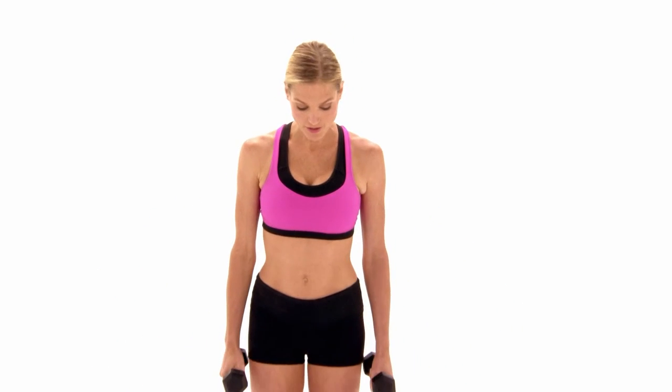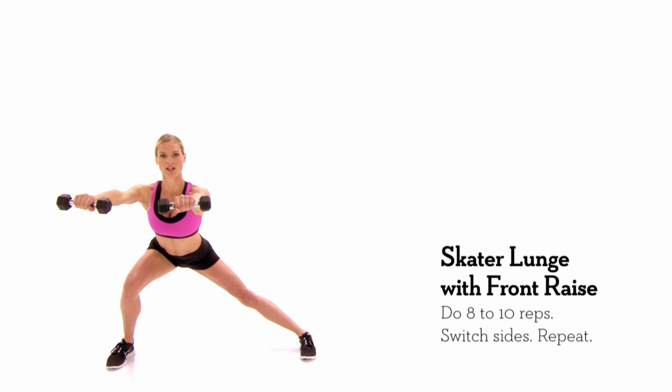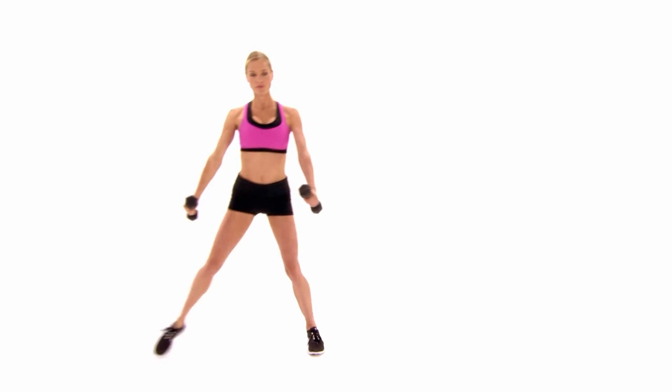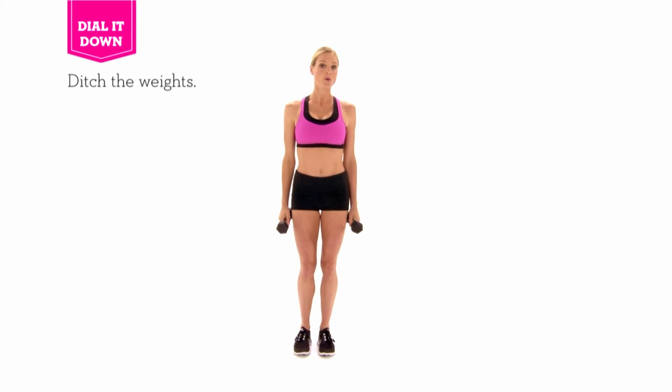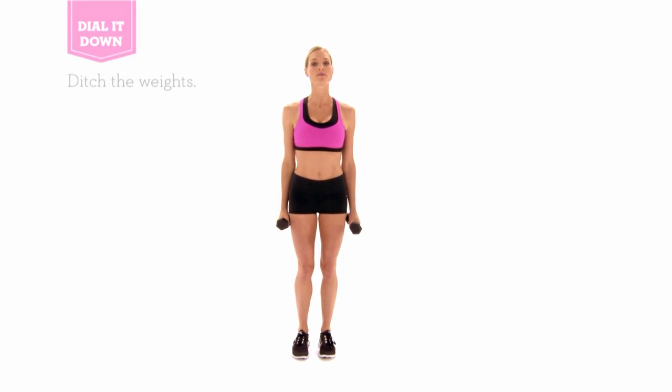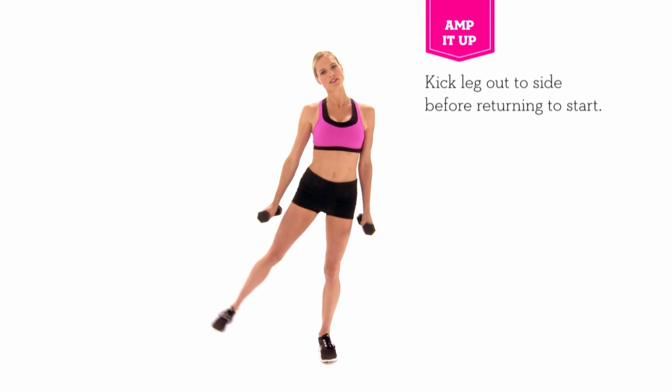This is skater lunge with front raise. Not only are you focusing on your shoulders, but you're also working in a lateral direction which really slims down the hips. Start with hip width apart and fire right down into a deep lunge bringing the arms up. To modify, drop the weights. To amp things up, kick your foot out to the side when you come up.